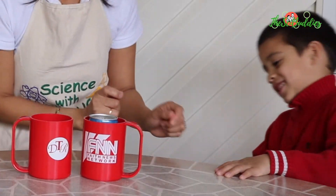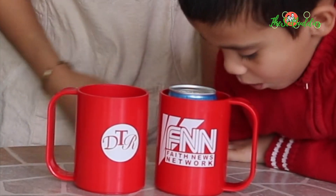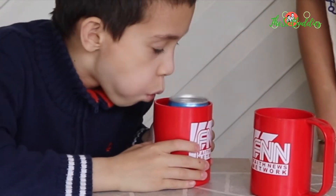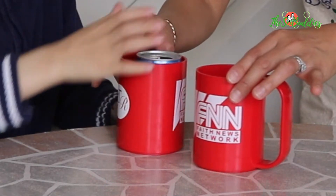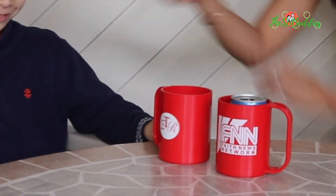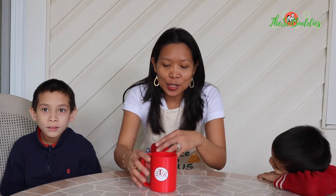Ready? Daniel is going to start the challenge first. Are you ready? Yes! All right, go! Let's see if Elden can do it too. Maybe remove the cup a little bit. I'm going to try.